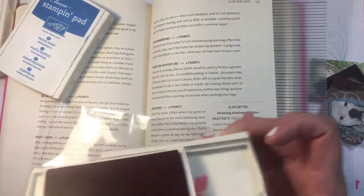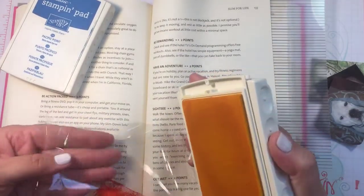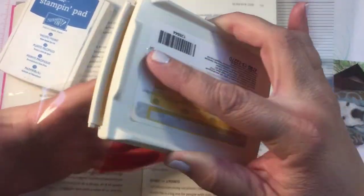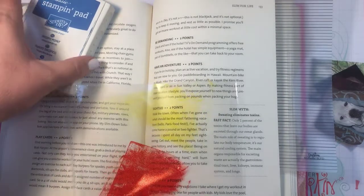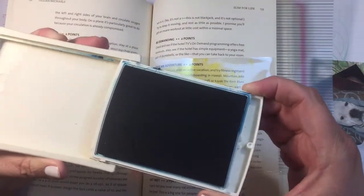Then I'm going to take the next color. I probably should have gone lighter to darkest, but that's okay. I'm going to do the same thing — wear it like a glove and kind of smush it. I'm going to be very careful because I don't want to get the color in there. You can see there's some yellow there now. I'm going to close that one up and then take the Pacific Point.